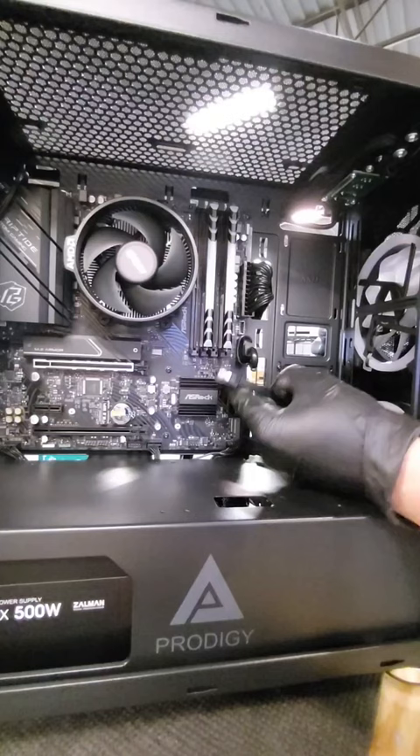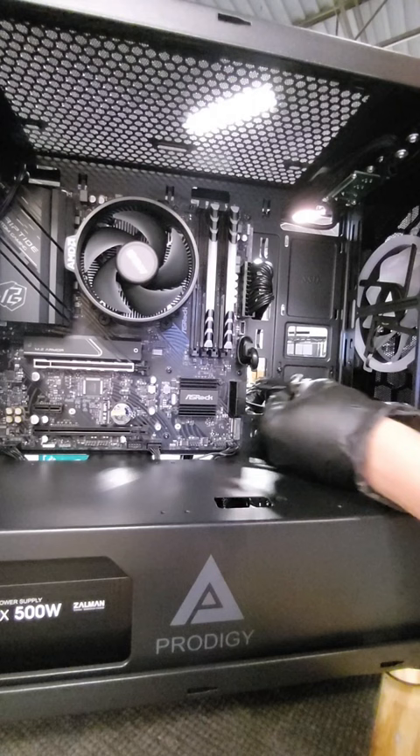And then the other side goes into the motherboard. You might need to look around — each motherboard has it in a slightly different spot. Mine's right here.